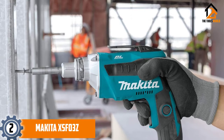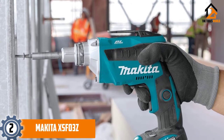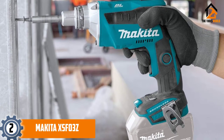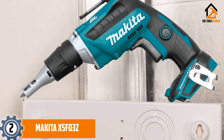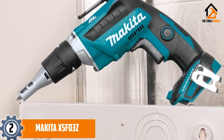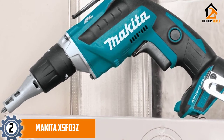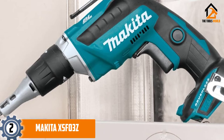At number 2, we have the Makita XSF03Z drywall screw gun. Makita is a well-respected brand, and their XSF03Z model not only takes the second position on our list but also stands out as the best cordless screw gun. If you conduct drywall installation on a regular basis and you are looking for a versatile and powerful cordless gun that can help you get the job done quickly and efficiently, then you should check out this unit. It has a sturdy, tough body designed to withstand harsh job site conditions and heavy use, with a cast aluminium gear housing, clutch, and spindle that are all robust and less prone to wear and tear.